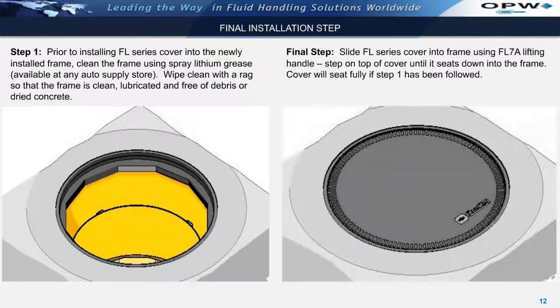To install the cover, use the FL-7A lifting handle to slide the cover into the frame until it seats. Step on top of the cover until it seats fully down into the frame. The cover will seat fully if the frame has been properly cleaned and lubricated prior to installing the cover.